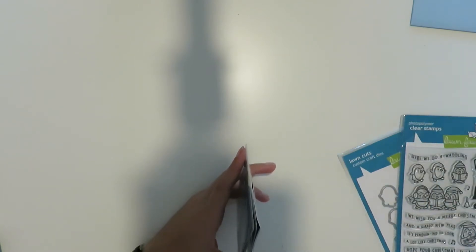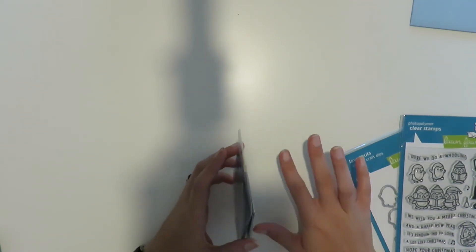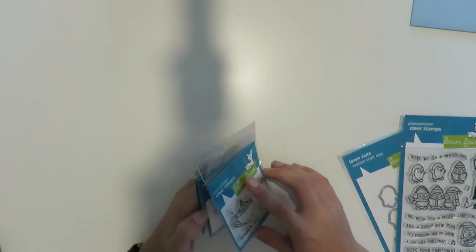The next thing I got came from Marker Pop — at least I believe it came from Marker Pop. Again, I ordered off of Amazon so I'm not 100% sure, but I have all the receipts so I will link where I got everything below, that way if you're interested you can check it out yourself.